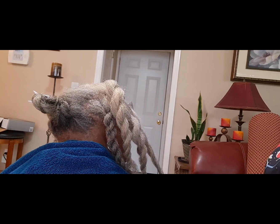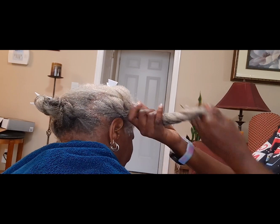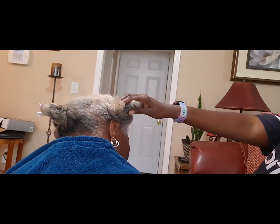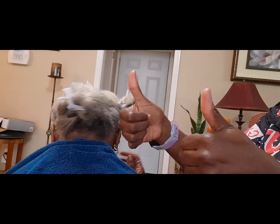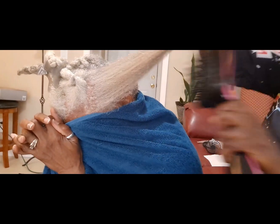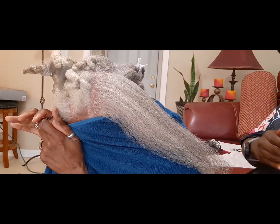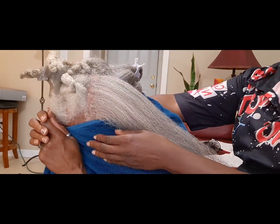Let me take this opportunity to thank you all for the support — all the subscriptions, the likes, the comments — all of that. I really do appreciate it. So right here, mommy is trying to hide her face. This is the reason why I didn't want to film this side of her head, because her face would be in the video, so she's trying to hide her face.